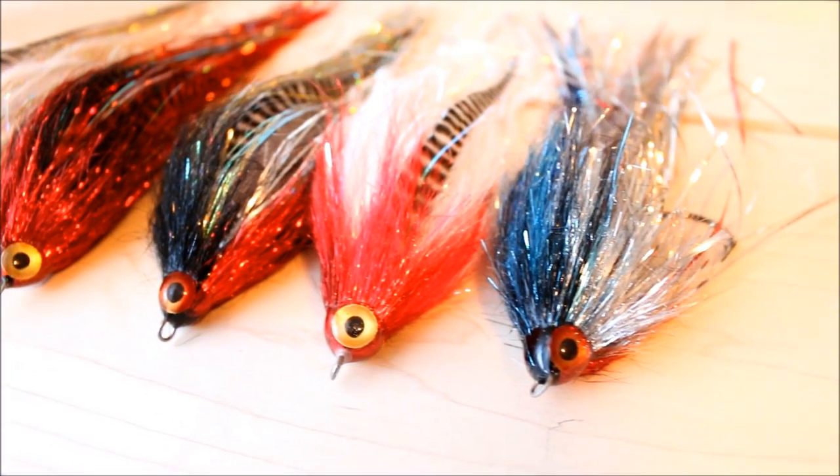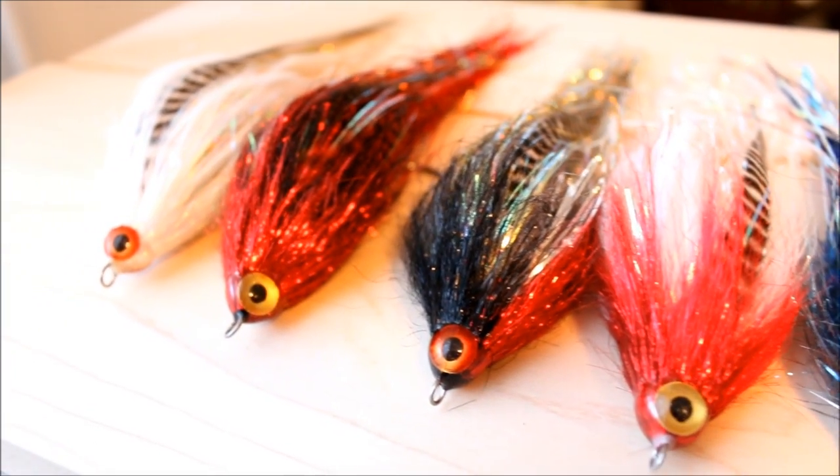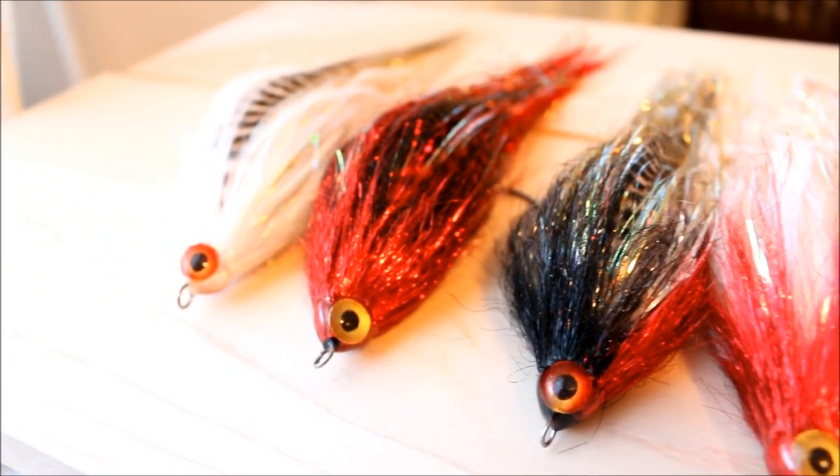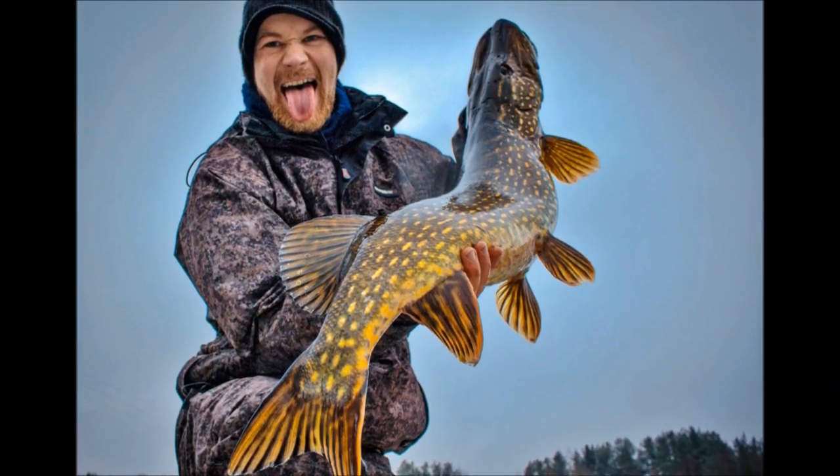Pike fly fishing is really fun. In this video I'm going to show you how to tie an articulated pike fly that I've caught quite a few pikes with last year — including my biggest fly pike ever with this pattern. So stick around and I'm going to show you how to tie this thing.